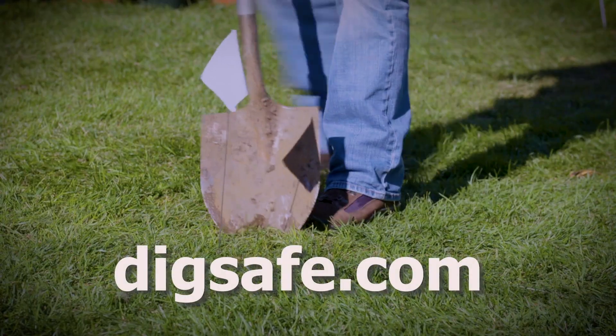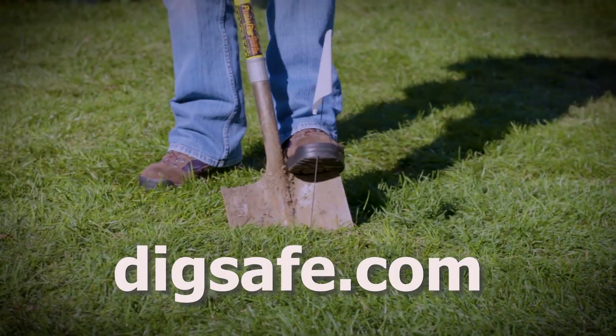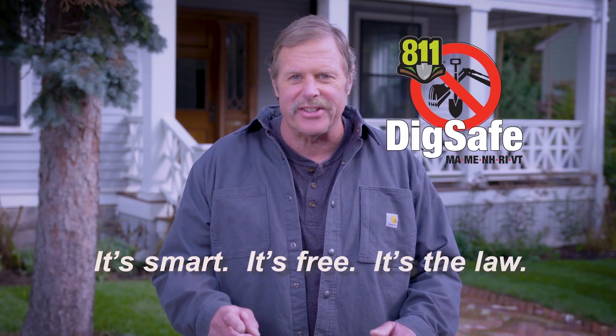For more information, go to digsafe.com. You'll be glad you did. DigSafe — it's smart, it's free, and it's the law.